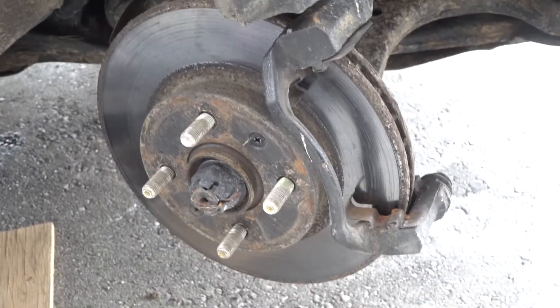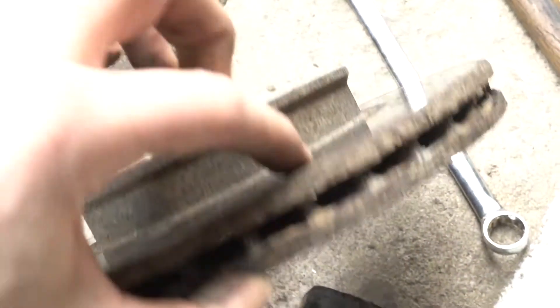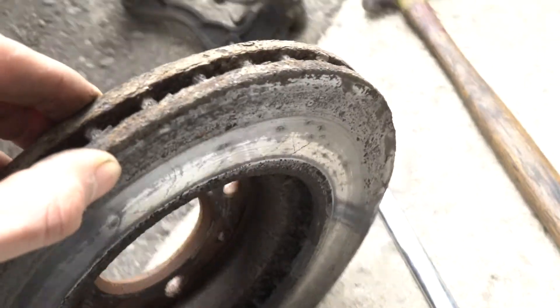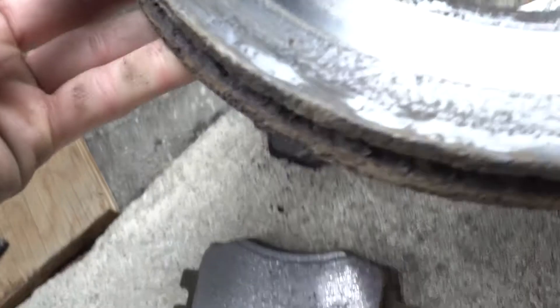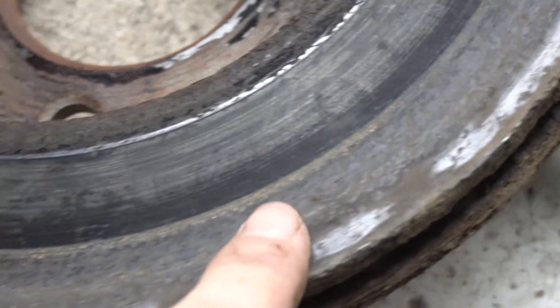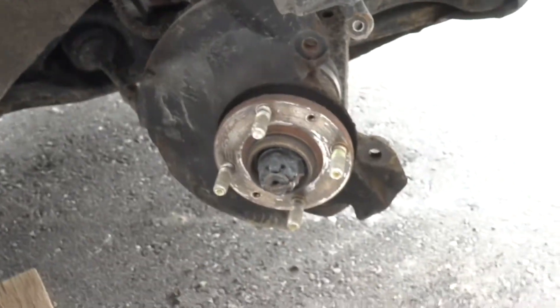You can't really see anything on this camera but when I pull the rotor off you'll see how rough these discs really are. Now you can see how bad these are — this side has a little bit of groove, no big deal, but this side is toast. That's where the noise is coming from. She's all kinds of screwed up — burned. I've never seen it this bad.